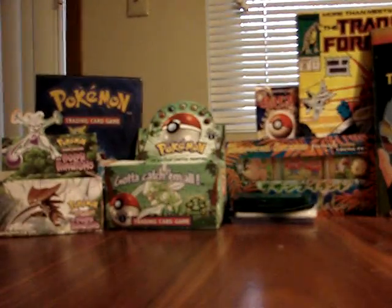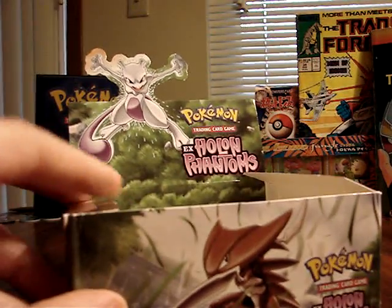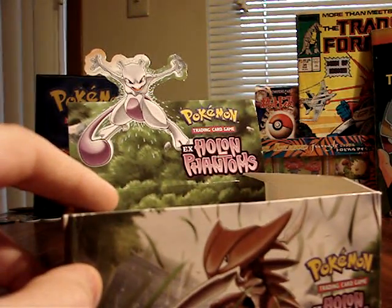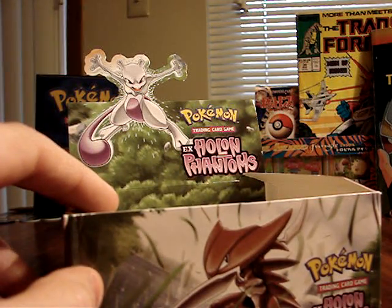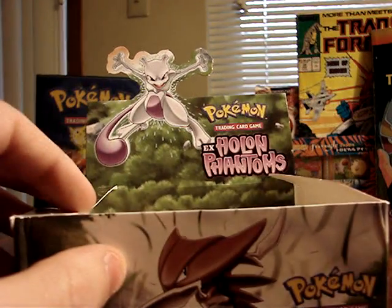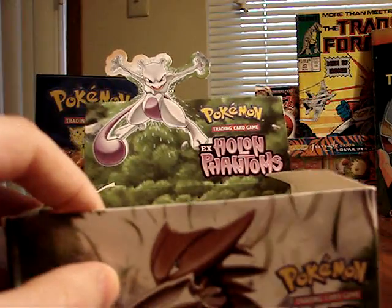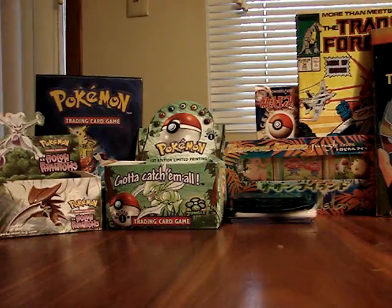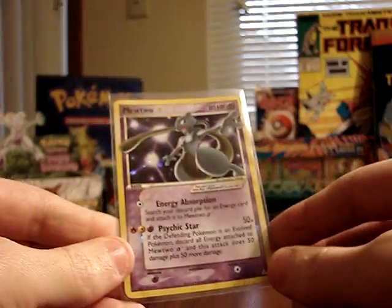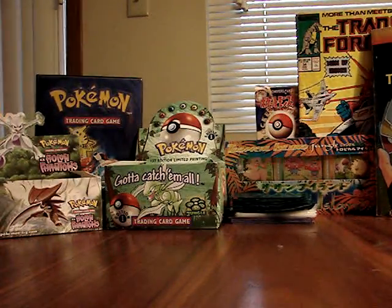I only felt comfortable weighing them because this was from a sealed booster box I'd already paid for — I wasn't going to return them. Some people will weigh packs at the store, find the heaviest ones, and return the rest. I think that's really unfair and takes the fun out of opening Pokemon packs, especially for the next person who might just be a little kid getting packs without a holographic. Personally, I think it's a little immoral and unfair to weigh packs unless you're planning on keeping them. But for this purpose, it was very fun to do a little experiment, and it clearly had some great results. I hope you enjoyed the video — thanks for watching.